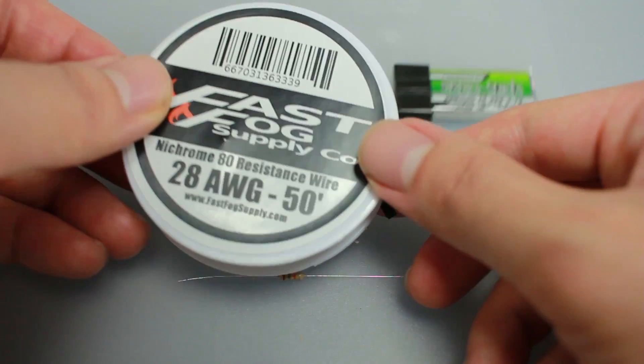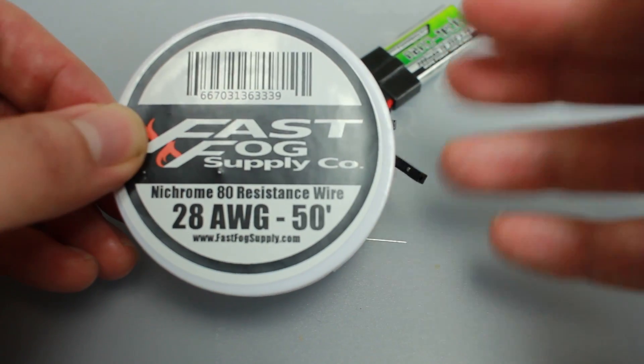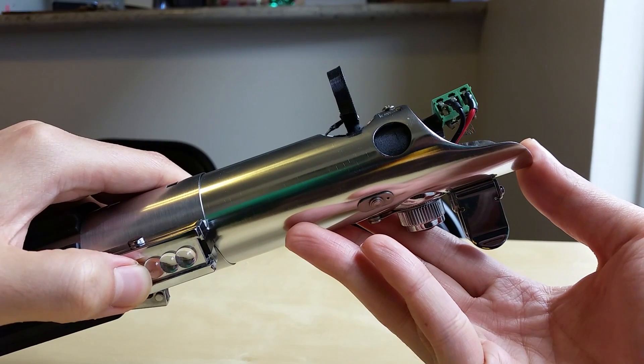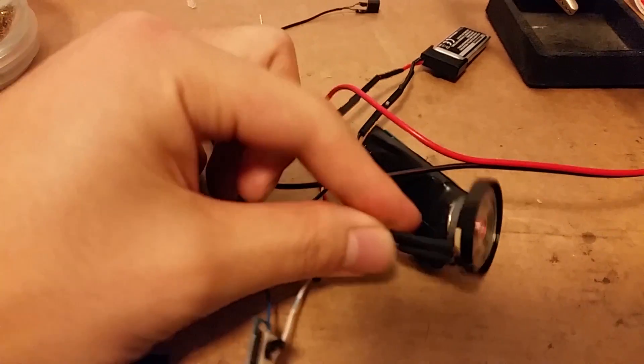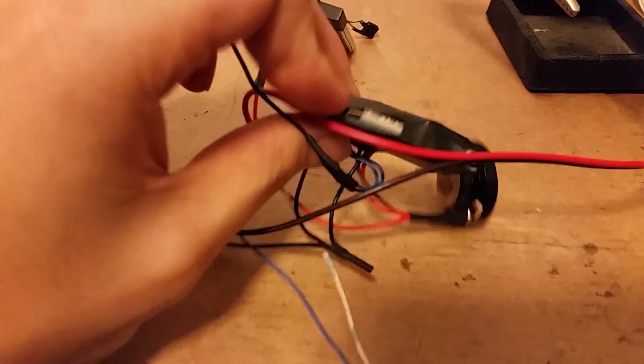The nichrome is 80/20 and 28 gauge, and to glow at 1000 degrees Fahrenheit you'll need about 4 inches of it. There's a link in the description to the tables I used to calculate wire length, amperage, and temperature. The soundboard that came with the saber can be powered directly from the LiPo battery in parallel with the ignition circuit.